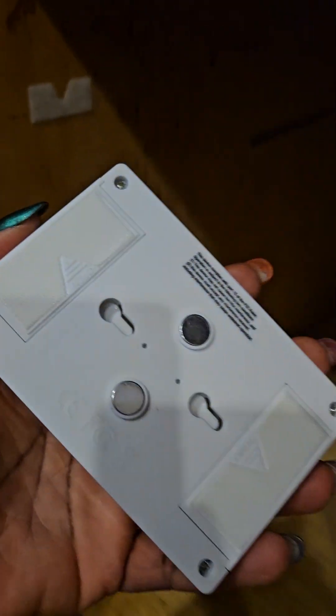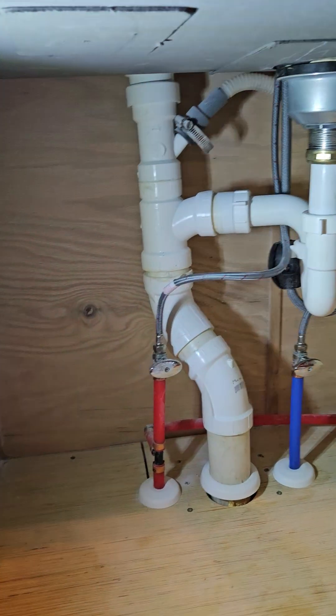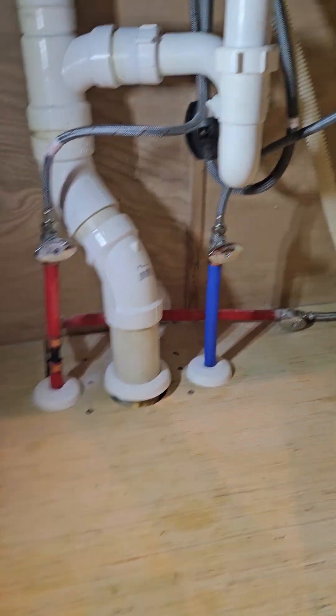I did install one of these lights under here a few weeks ago — I really like it. Just change the batteries; it pulls off. Batteries go here and here. It has a magnet if you want to throw it in the fridge or something, or there's velcro.